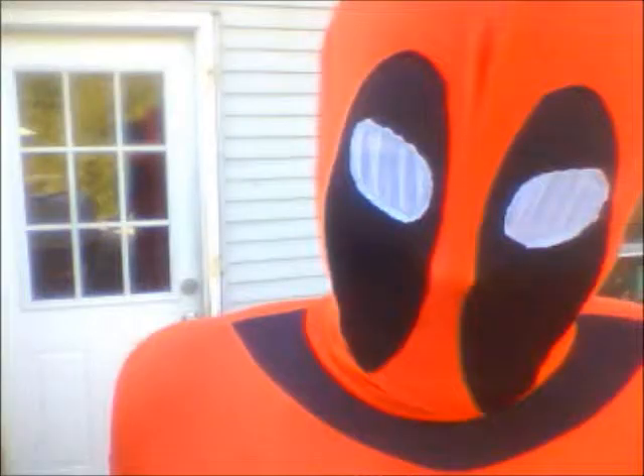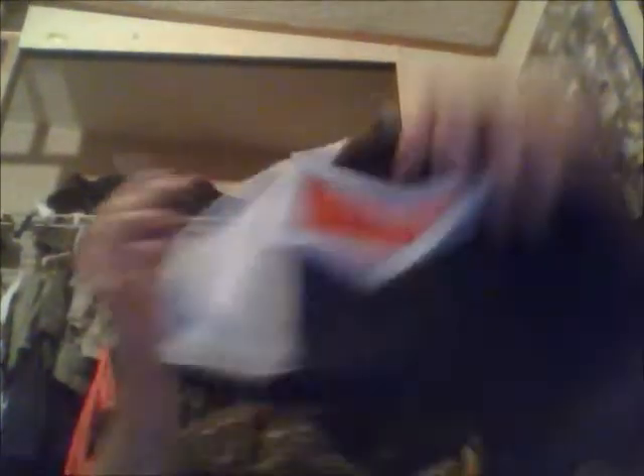I'm thinking about doing a little bit more — don't know yet. So next up is this right here: my Bane Mask. And this isn't the Bane Mask from the new movie — it's from the comics. It's more luchador than Darth Vader.